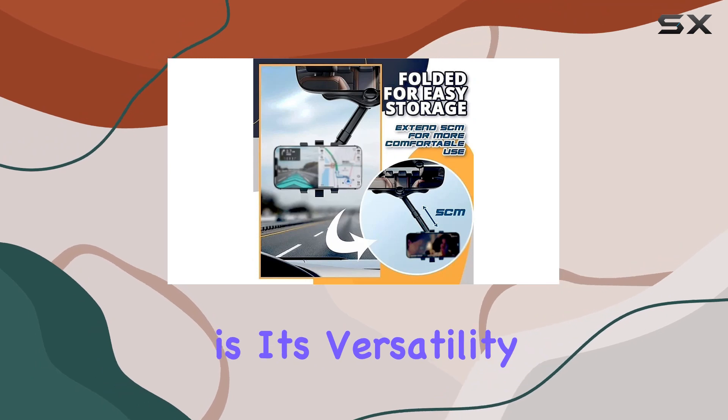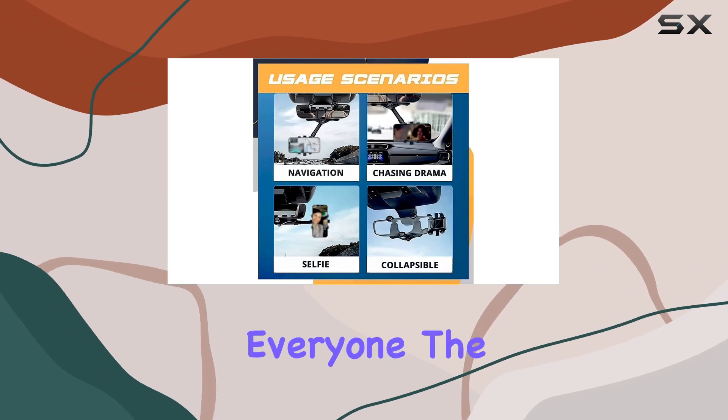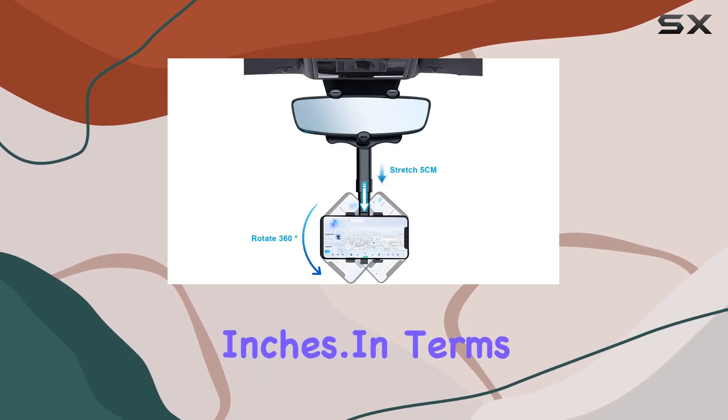What I love is its versatility. Whether you're the main driver navigating or the co-pilot enjoying a video, it caters to everyone. The wide compatibility range makes it suitable for smartphones with a screen size of 5.8 to 7 inches.